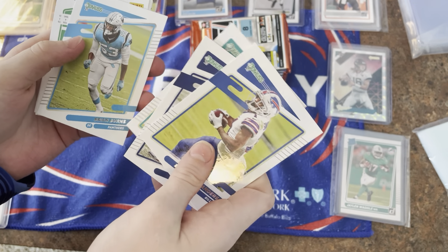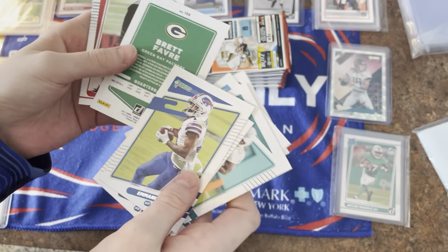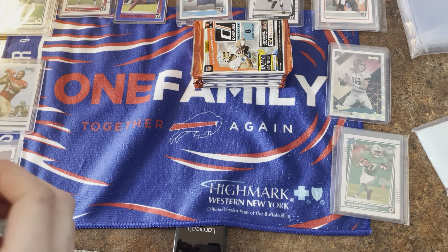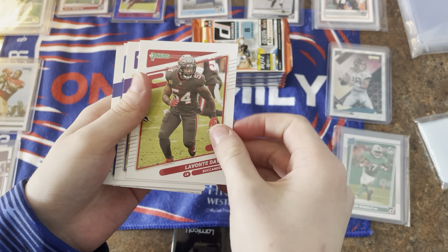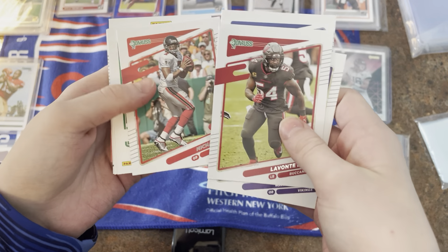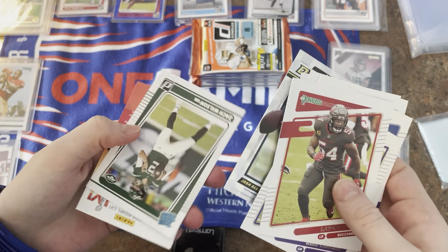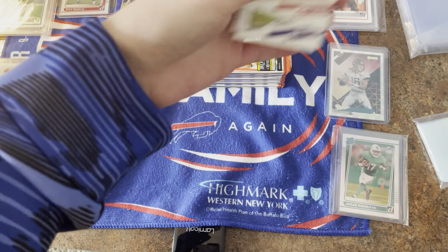Next pack: Kirk Cousins, Johnny Hekker, Michael Vick, Randy Moss, Tyreek Hill. Ooh — Dominator Josh Allen! And Zach Wilson rated rookie — that might be mine, that's mine! Zach Wilson — that is big!